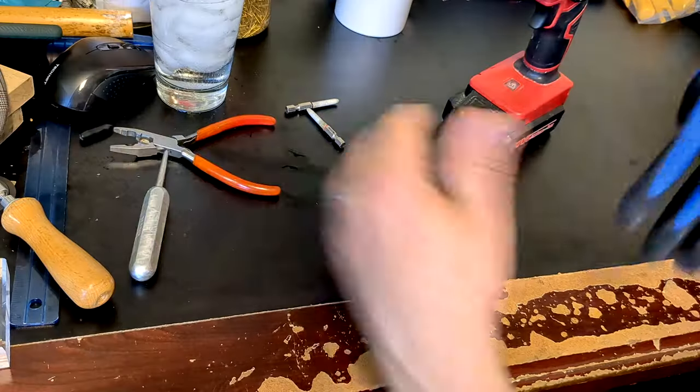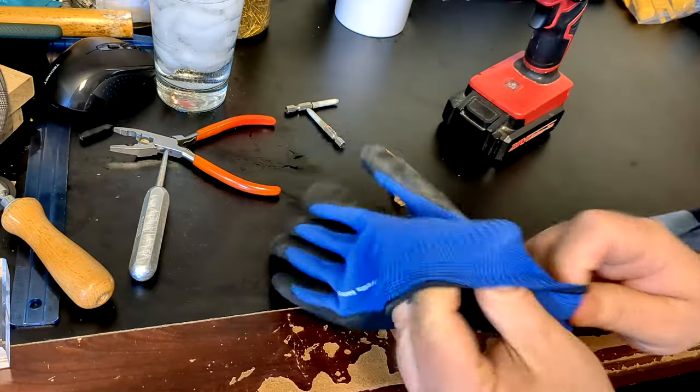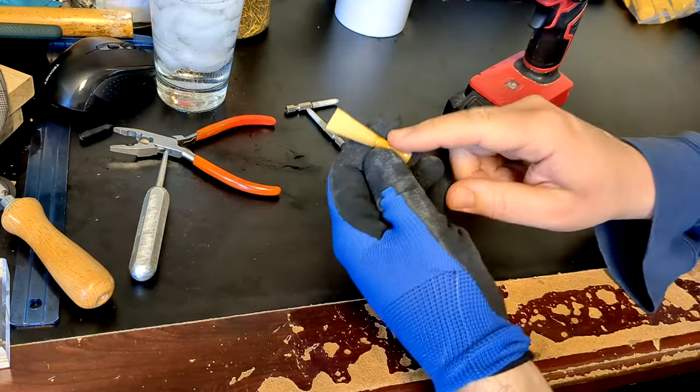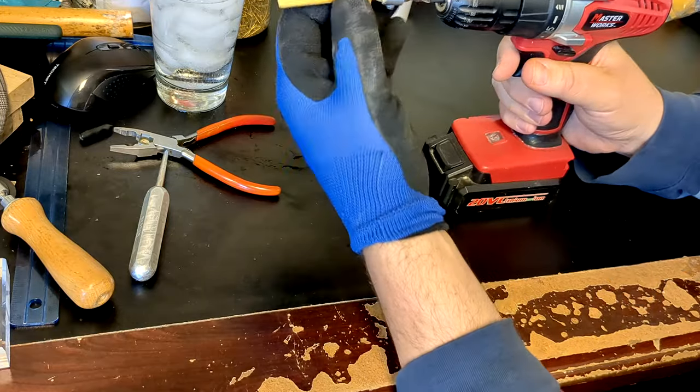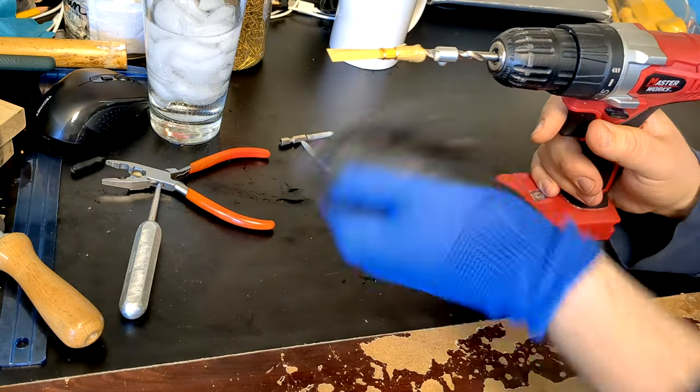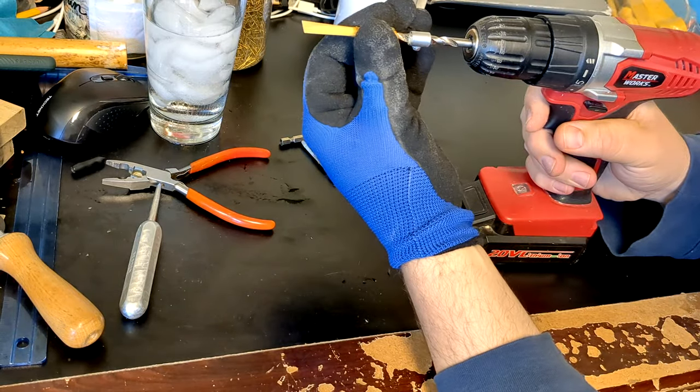I want to emphasize the importance of having a stopper — or at the very least a marking — on your reamer tip when using a power drill. Otherwise it's very easy to go too far. One more thing: for style and function, I like to wear a glove to protect my hands from the wires. And as you can see, I didn't clean my desk for this portion of the video. Let's ream.